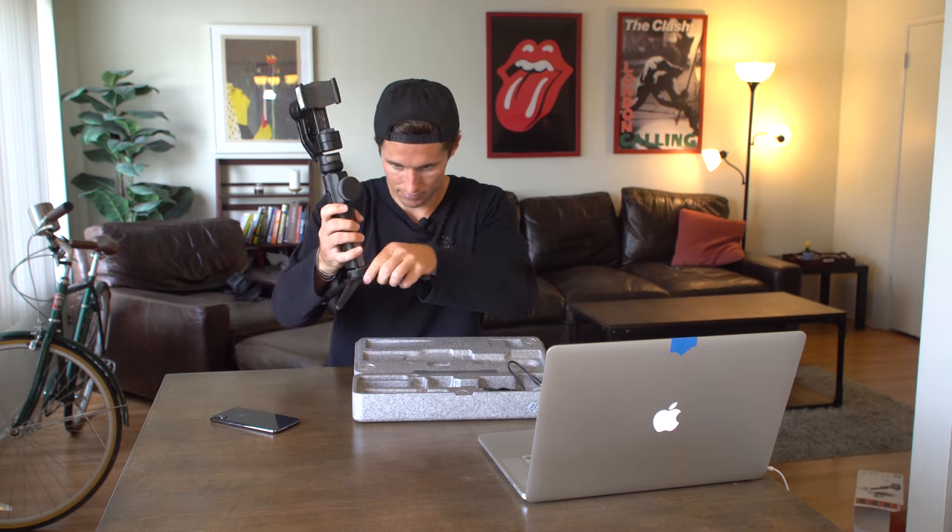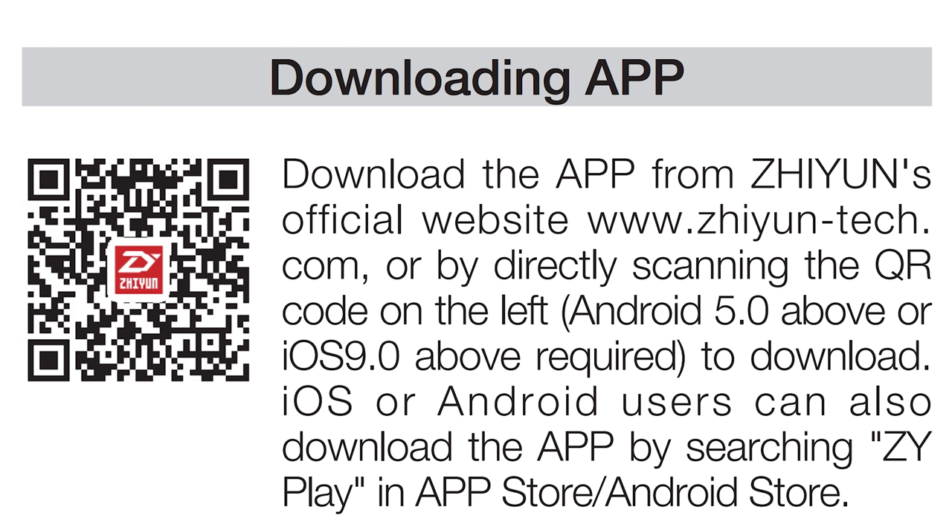To get started I'm just going to fix the gimbal to the tripod. The gimbal is already fully charged. The first thing you want to do is download the Zhiyun Play app — you can get it in the Google Android store or the Apple iOS store. Before I turn on the gimbal I want to attach my cell phone, so I'll click this unlocked, hold up these clamps, and slide my phone in. To balance it I just want to make sure that the center of gravity is in line with this motor here.